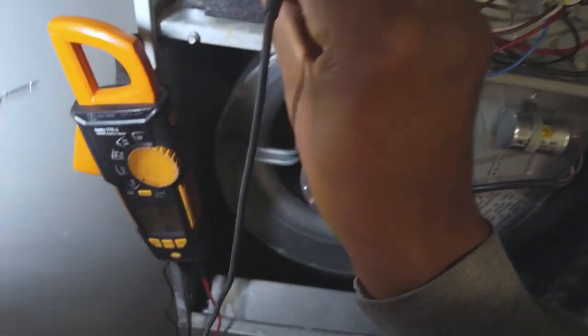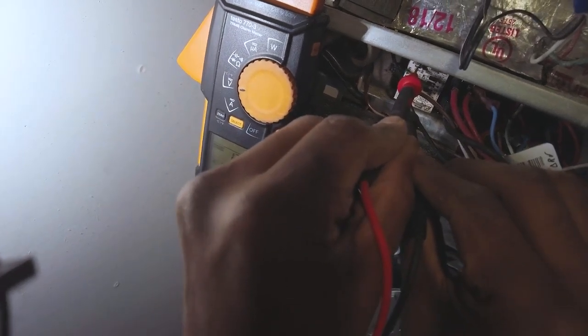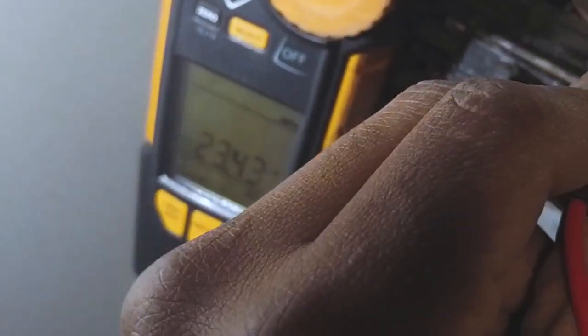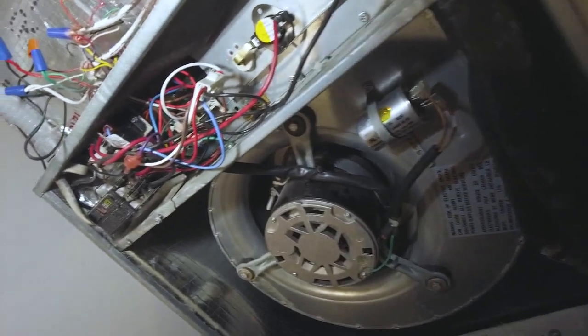I'm going to set this here voltage — should be DC. Come on, put it on volts. Nice — 24 volts DC. Let's see, that's the ticket. That did it. So it was nothing more than the relay itself.